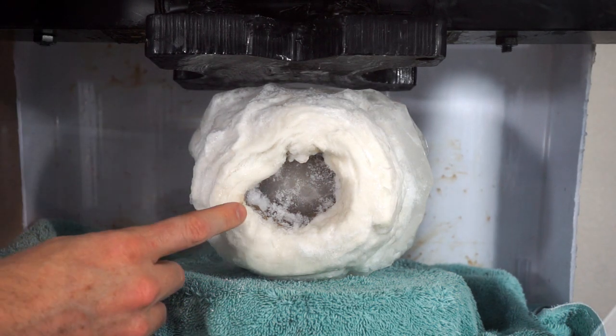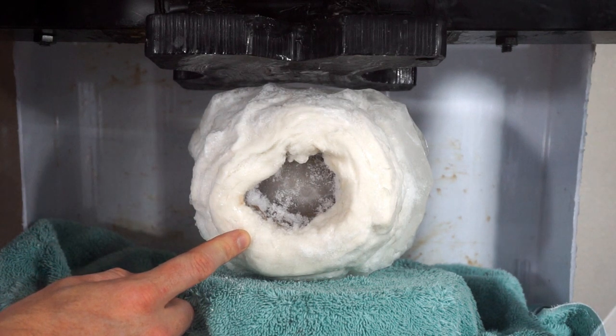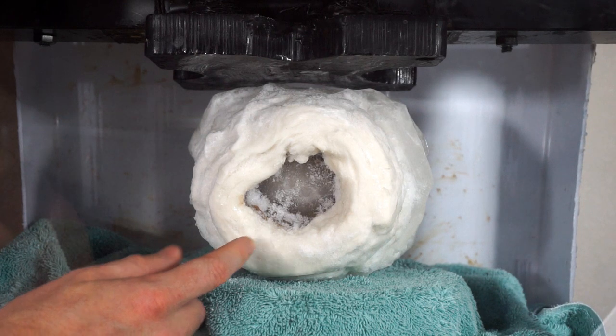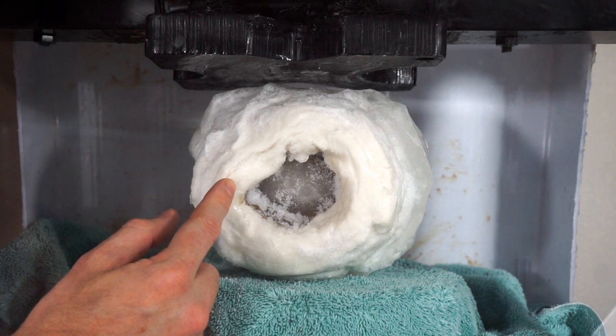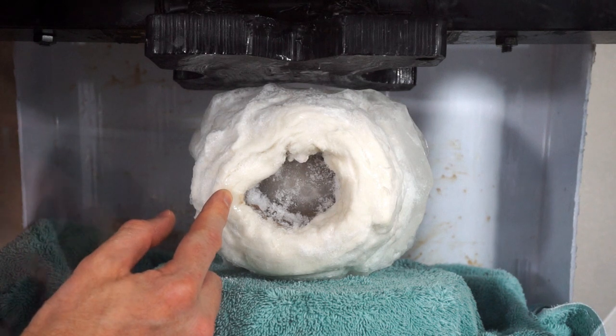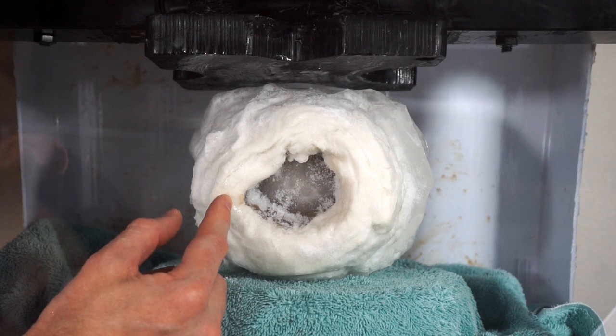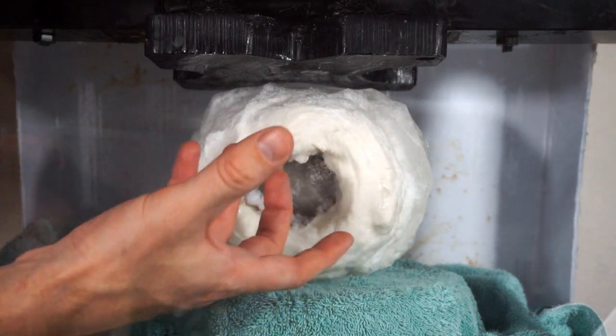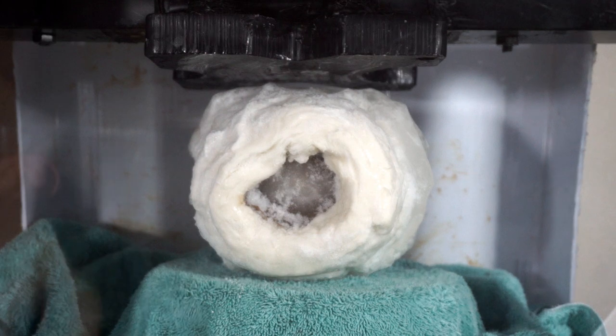To be honest, I don't actually think my press will be able to do much to this. If this is similar to concrete and it doesn't shatter, I don't think anything will really happen. Maybe it'll compress it a bit, but there's only one way to find out.